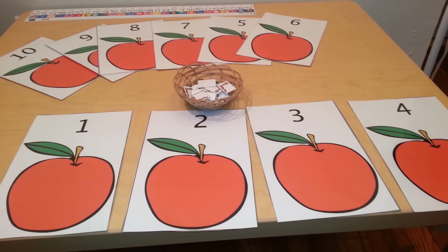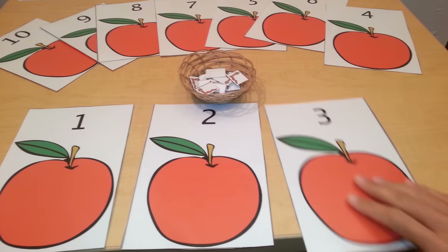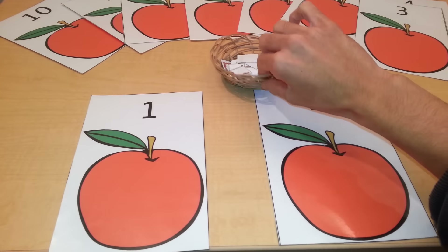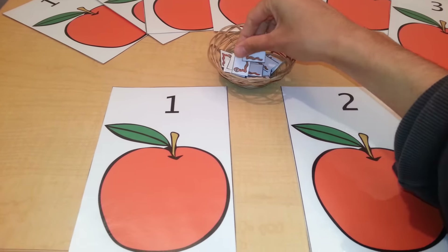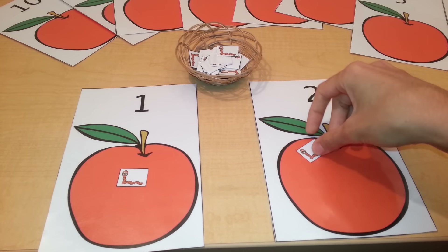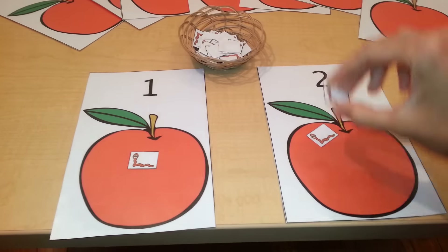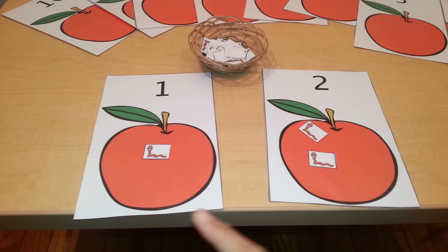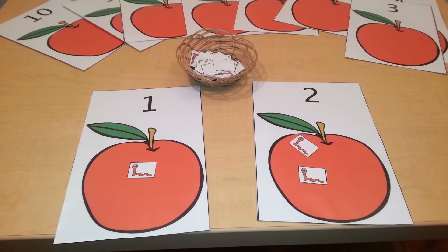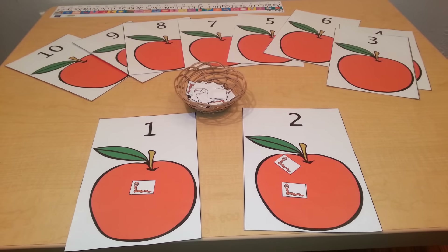Continue until they get to the number ten. You can also teach addition with these number quantity cards. One worm plus two worms is what? One, two, three. One plus two is three.